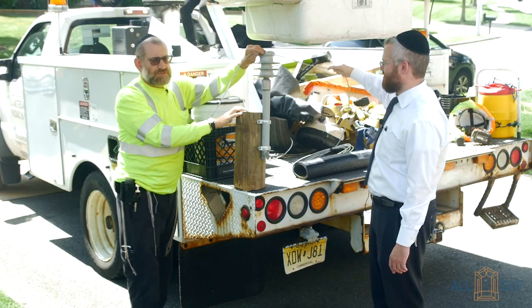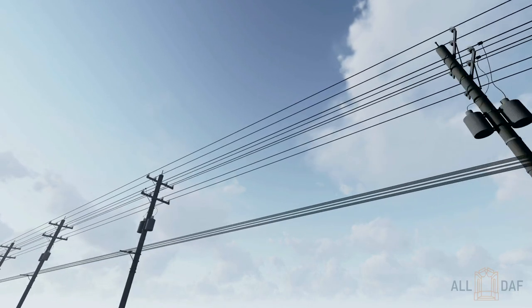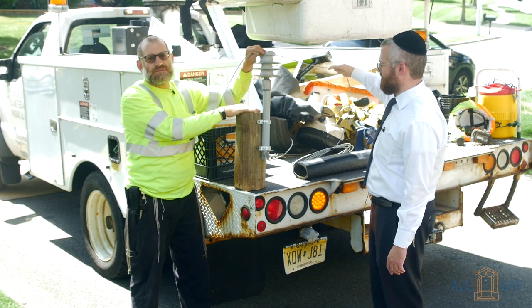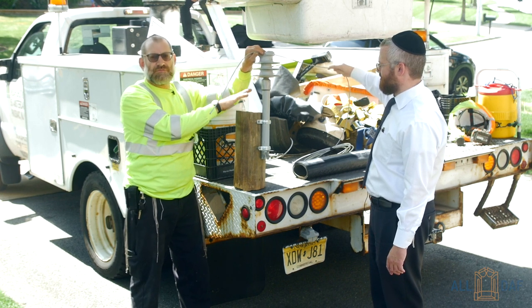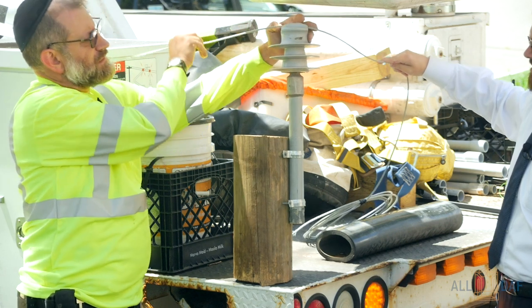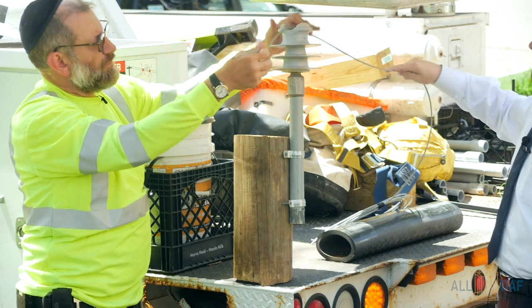I like using this as a demo because when we get out to the poles, it's sometimes difficult to see when it's very high up. But this is one of the things that we'll be looking for, depending on the Halacha criteria for that particular area and which Posek you're using. Some will only allow it when it runs over the top of the pole, and some will even allow it when it runs like this.